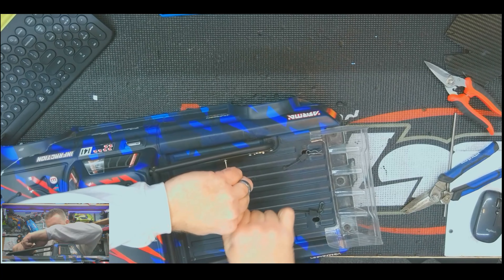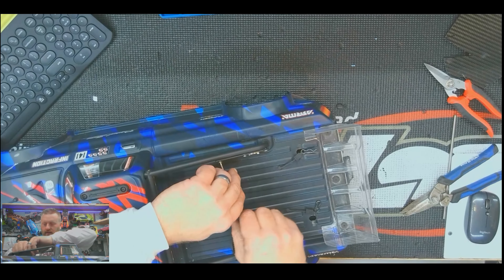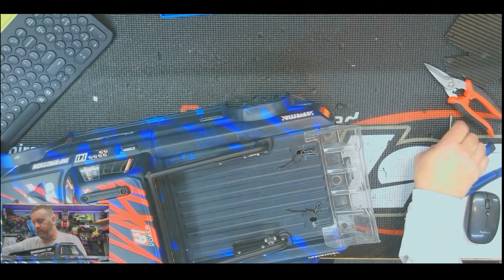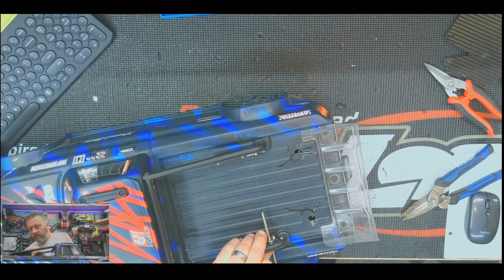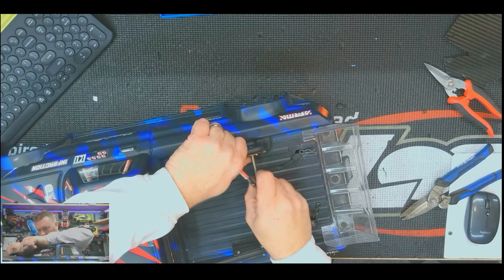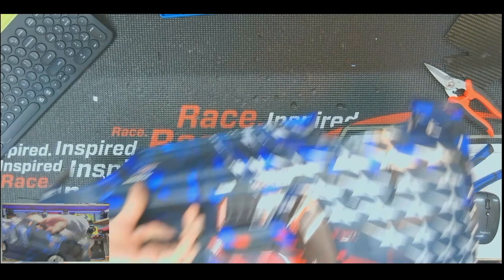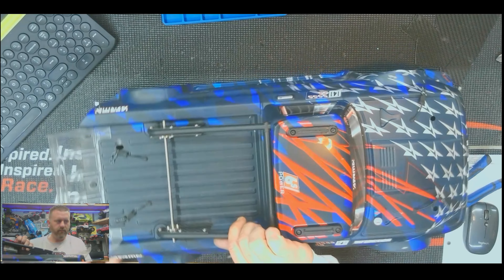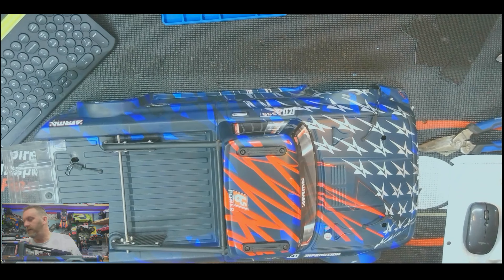I use these hex drivers without a handle all the time. I've got a handle here but in this case it wouldn't fit. So it's best for me to just get it most of the way in and try to zip it in the rest of the way with the cordless. It's a tight fit. That is solid — no play at all. That's exactly what I'm looking for.